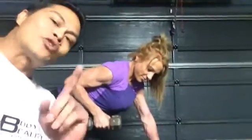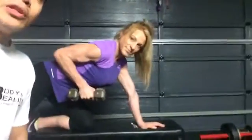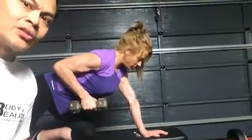Good evening, everyone. Today we're going to do a tricep exercise. It's called the Dumbbell Tricep Kickbacks. Show us how it's done, Samantha.